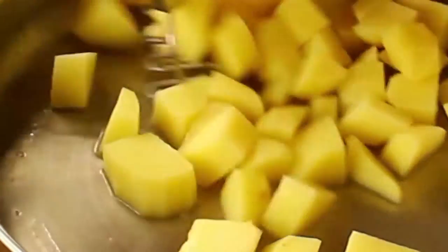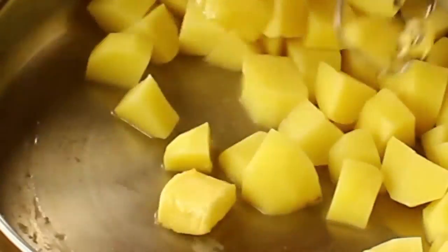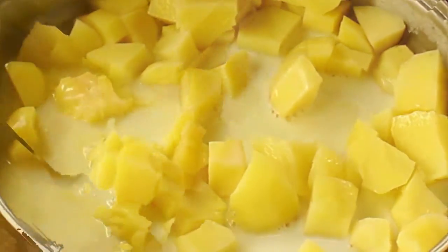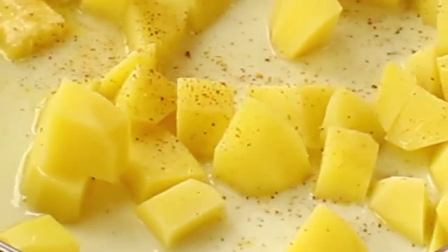Now add three tablespoons of butter, just a tad of the water that it boiled in because it gives it flavor, one cup of milk, and season with salt and pepper.